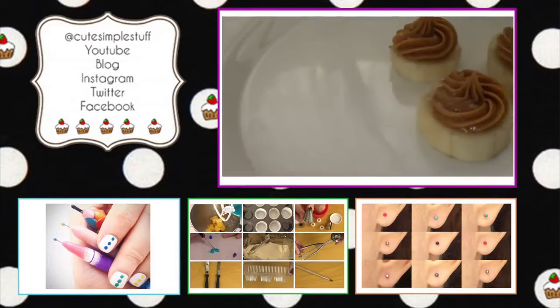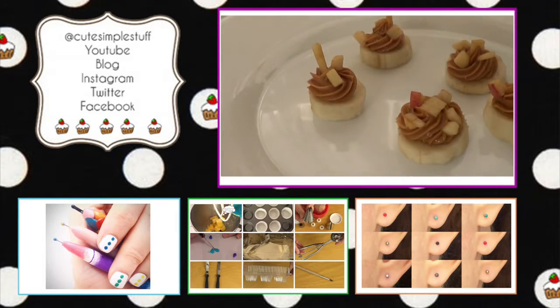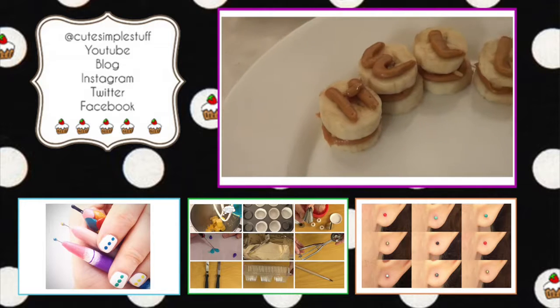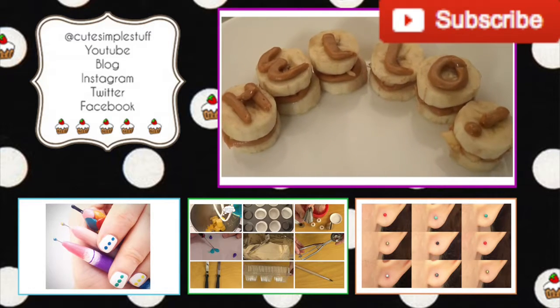Thank you so much for watching. If you like them, don't forget to give me a thumbs up and share it. And if you go ahead and try them, don't forget to send your creations over Twitter and Instagram — I would love to see that. Don't forget to subscribe for more stuff. Thank you so much for watching and I'll talk to you next weekend. Bye guys.